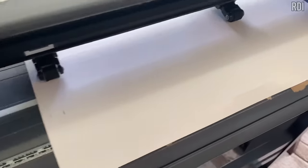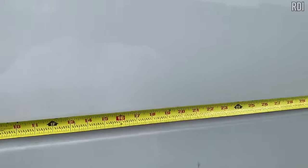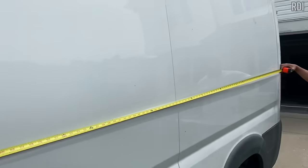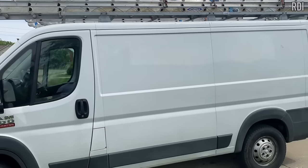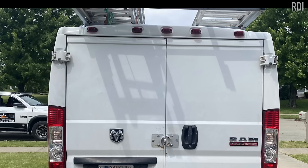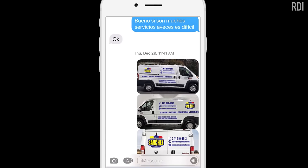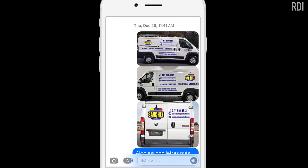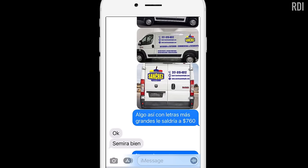This is how we work: to send the customer an estimate, he brings the car to our place, we take measurements and pictures of the spots where he wants his decals. After we vectorize his logo, we send picture samples with an estimate. As you can see, this was dated from last year — he waited around six months before making up his mind.